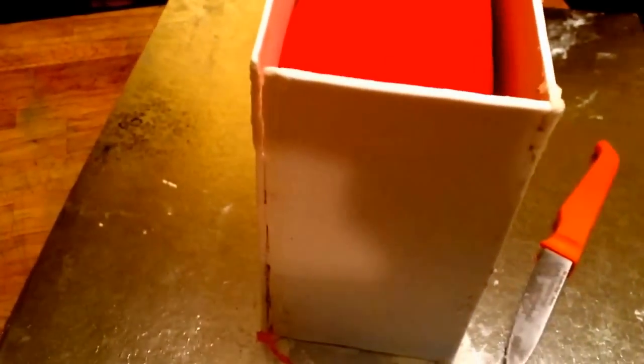Hey guys, this is the Cake Boss from Chester and this is the beginning part of my shopping bag. Let me tell you what I've done. This is made out of gum paste. I made four different pieces, let them dry on styrofoam, and then I had to use edible glue to glue the pieces together, and I used some buttercream.